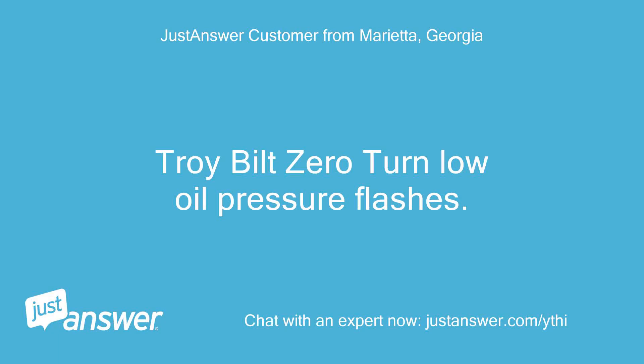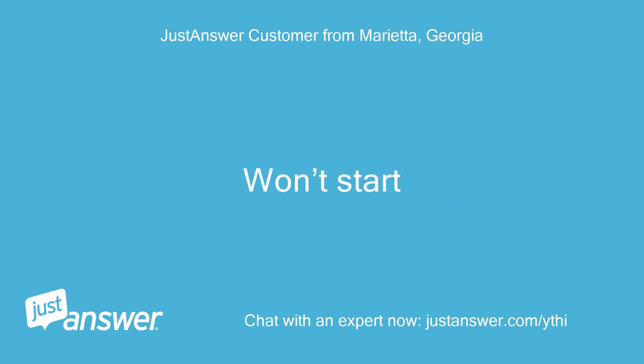Troy Built Zero Turn: low oil pressure light is flashing and the mower won't start.